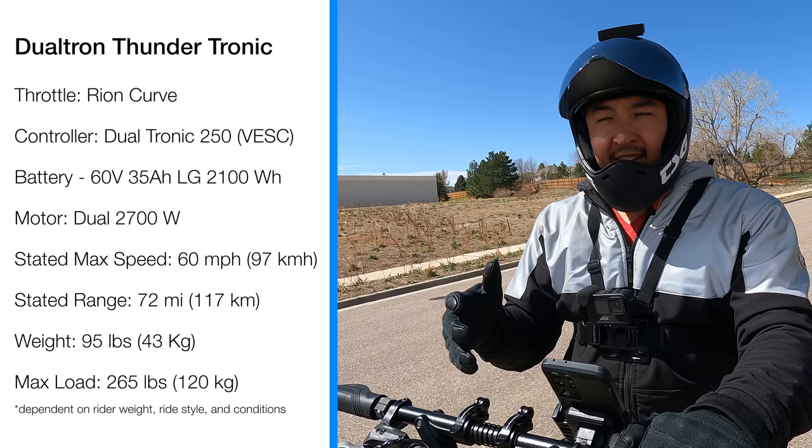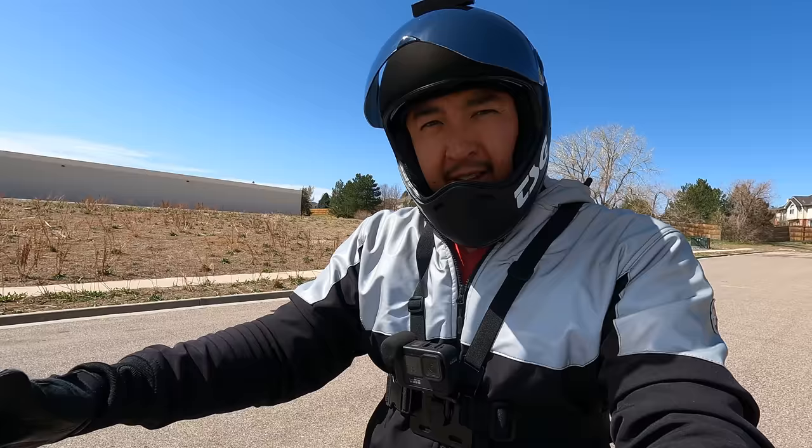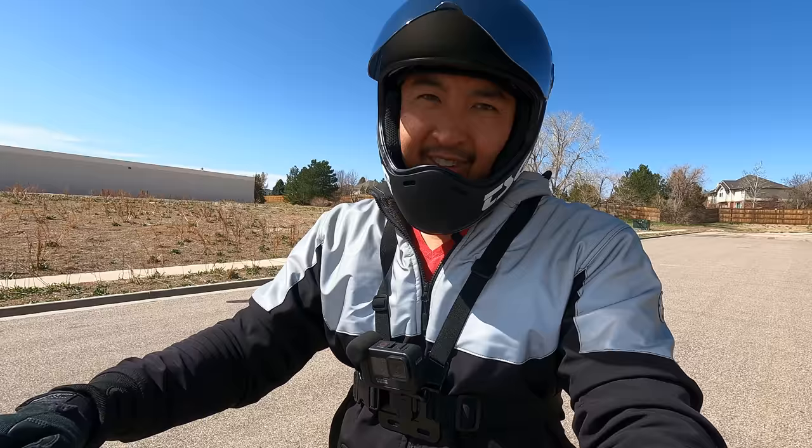That's the difference with the Tronic controllers. It's kind of like when you get in a really high powered, fast, smooth car — you'll go 60 and think you're going a lot slower. That's exactly what the Tronic controllers do to the scooter. If this is performing that well as a prototype with a 3D printed Rion curve, I'm super stoked for what this is going to feel like with a real Rion curve on here.